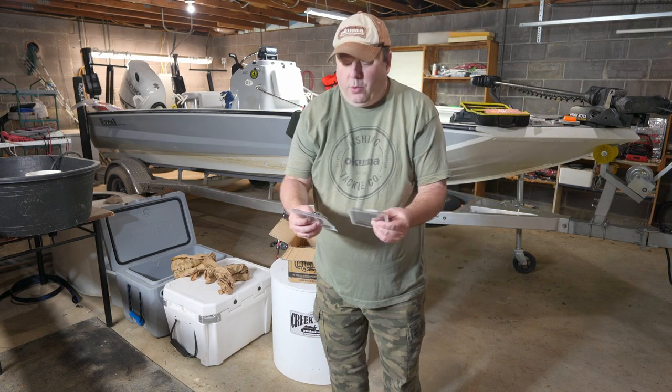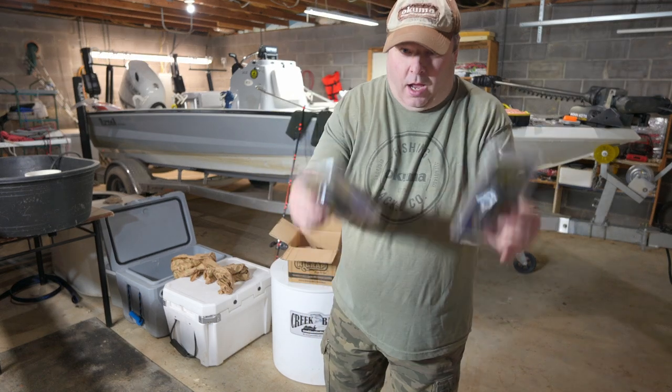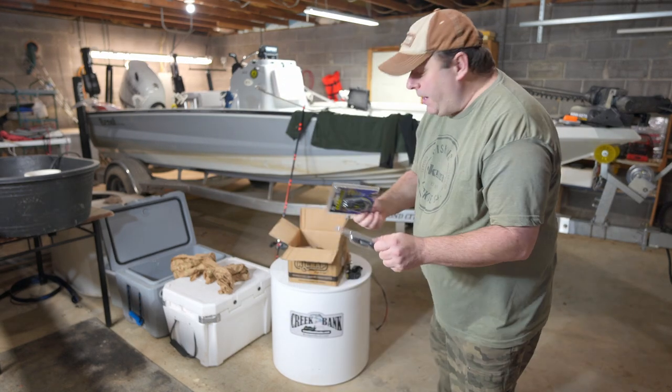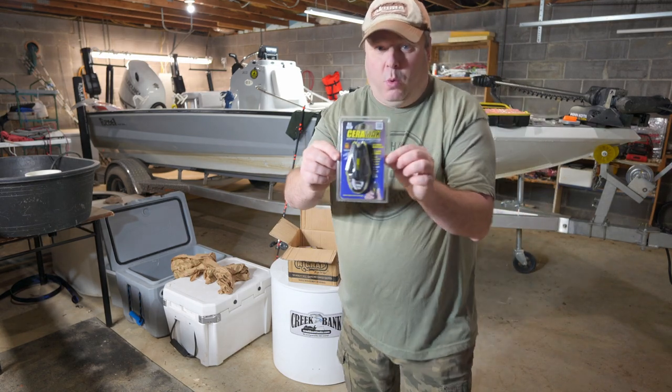The new Surimax cutters. I bought one, and he sent me a second one. The scissors they made in the past worked really good. I'm hoping these will work even better.